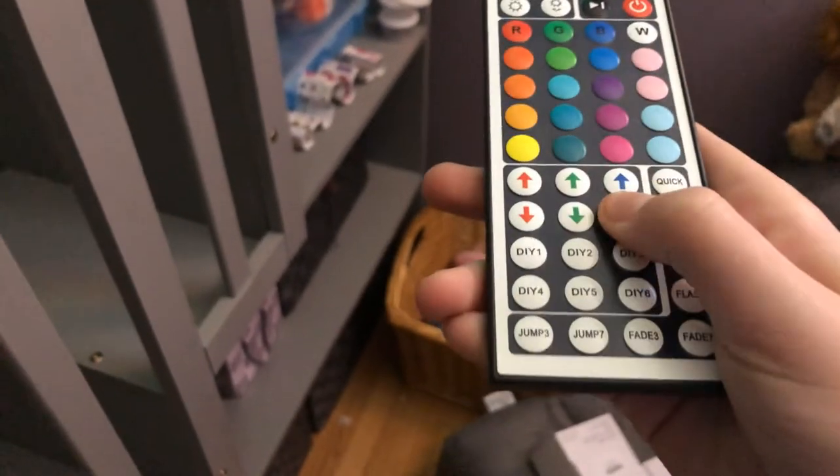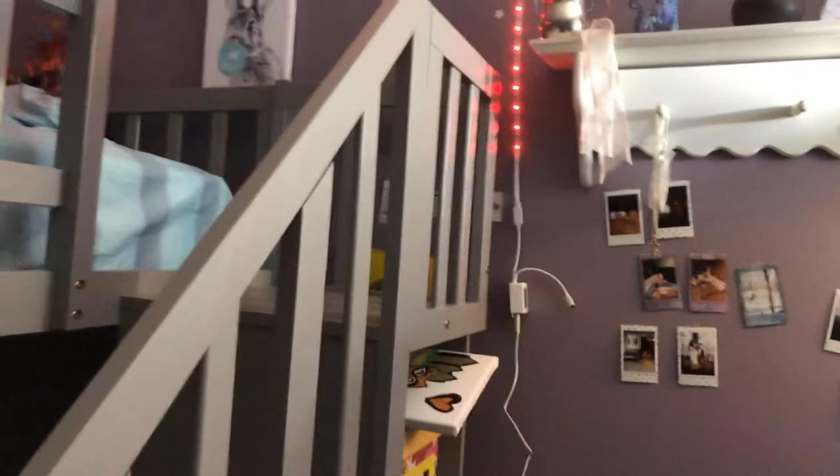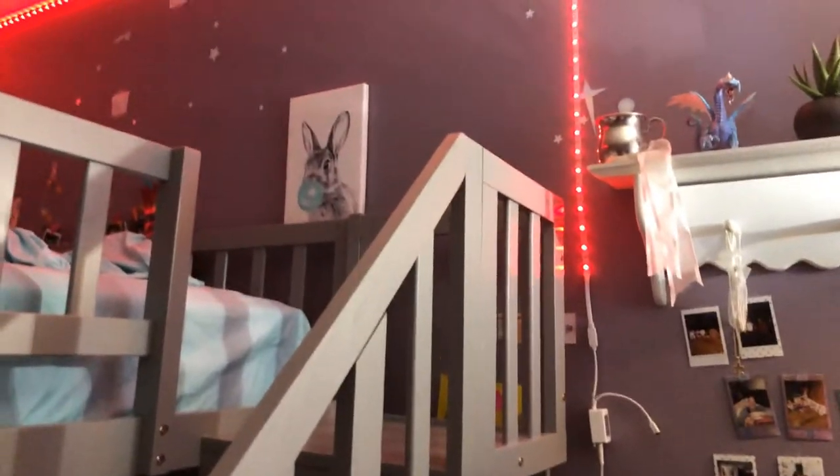I'm gonna teach you guys how to make this color, which is a hot pink. I'm turning my light on because it gets really dark and I'm a scaredy cat. So first go to blank, then go up red all the way — this is bubblegum pink — and then go up blue until you get the color you want. This is my color that I'd like.